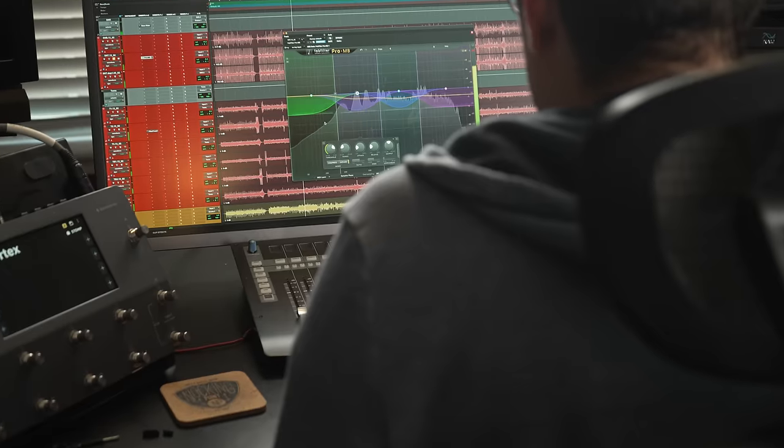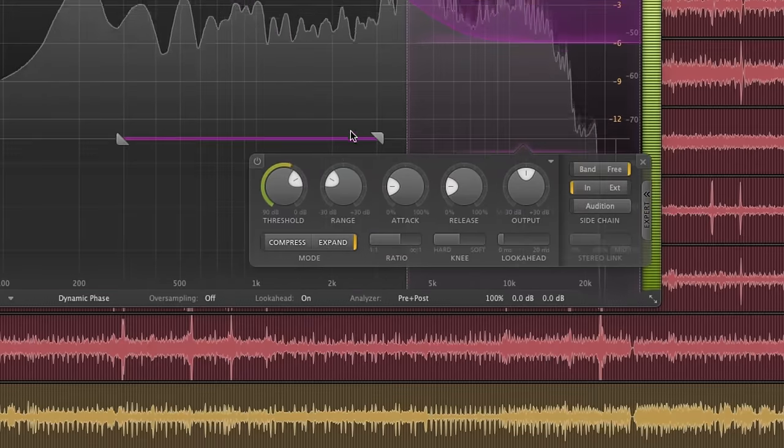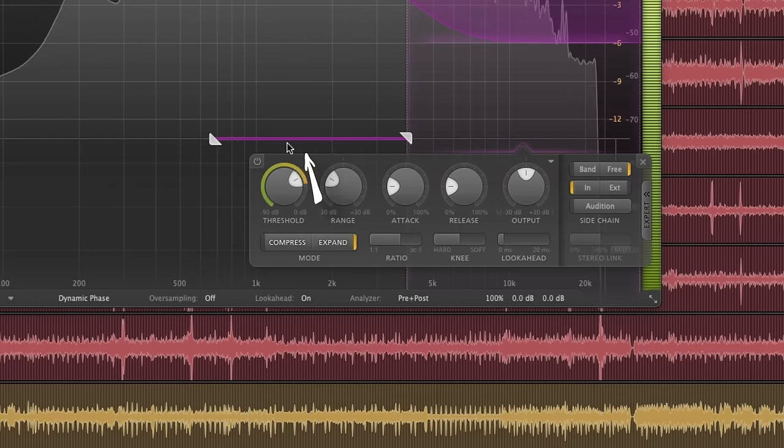Rich skips the traditional gate and opts for a multiband compressor — specifically FabFilter's ProMB, because each band has an expansion option. ProMB has a frequency isolation sidechain option that will listen to selected areas of the snare track, telling the expander when to open up the sound only when the snare hits. Then the expander will quickly close once the snare has decayed. But by nature of using an expander, it sounds more natural, resulting in more snare cracking body and less bleed from the rest of the kit.